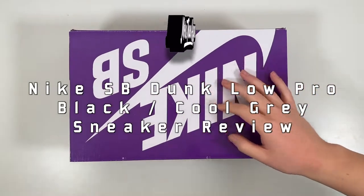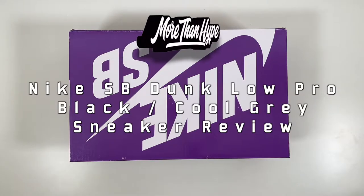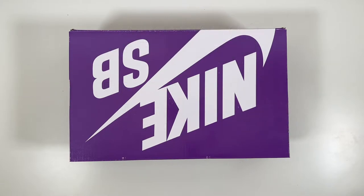What's up sneaker fans? Thanks for tuning in to a more than hyper view. Today we're gonna be taking a look at a pair of SB Dunks, and it's a really miraculous thing Nike's done with the Dunks. I'd say five or six years ago nobody cared about SB Dunks — nobody cared about Dunks in general. Everyone was wearing Jordans.